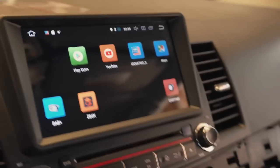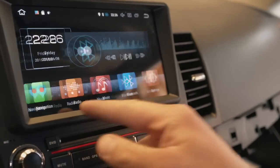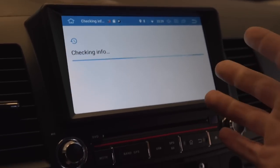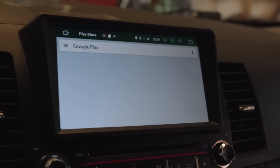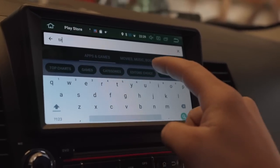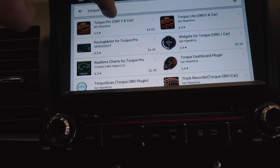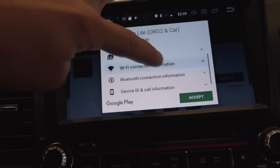Once connected to the internet, go to the Play Store and sign in. The app we're looking for is called the Torque app — T-O-R-Q-U-E. There's Torque and Torque Pro. Torque Pro is five dollars, Torque Light OBD2 is free. I'm going to install the free version. We're literally going to put a boost gauge onto this radio — that is the coolest thing about these Android radios.